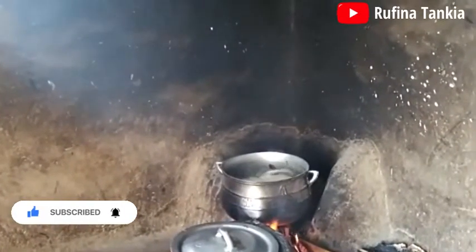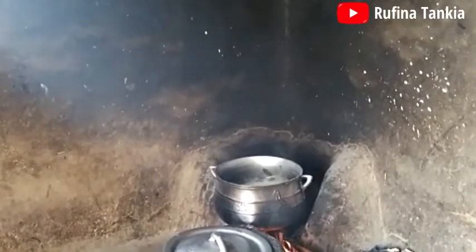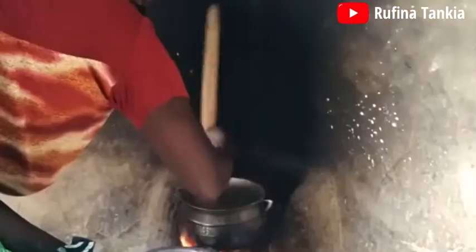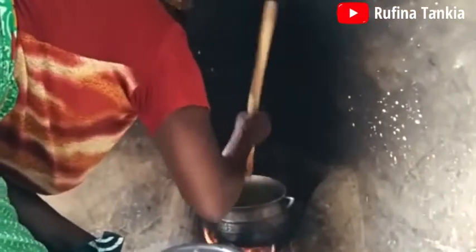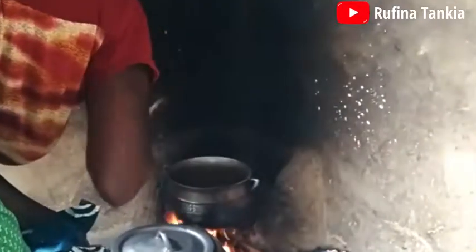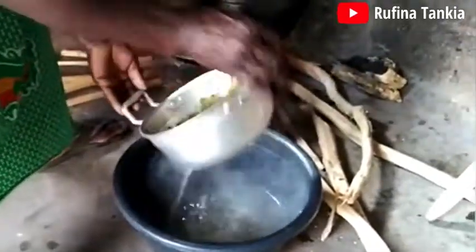Our Kanzaga has been boiling for about five minutes. We will then taste the water or the juice to decide whether to strain the water from the Kanzaga or not. Auntie tasted the water and it was a little sour, so we go ahead and strain the water from the Kanzaga.